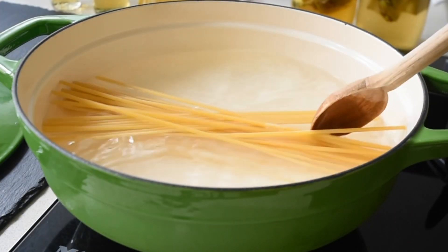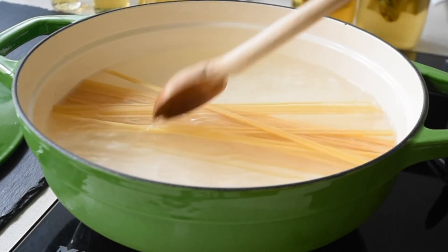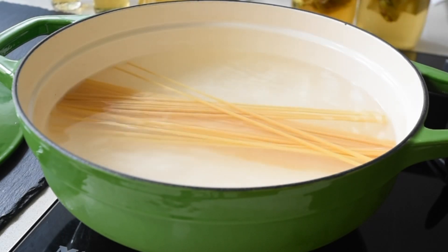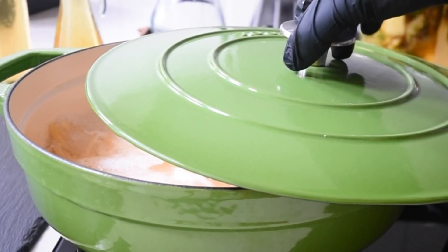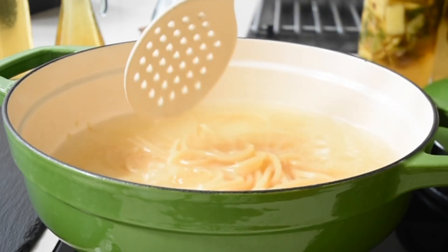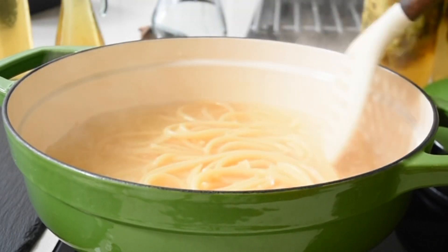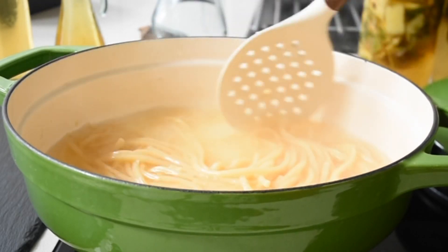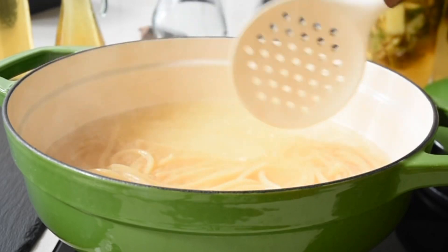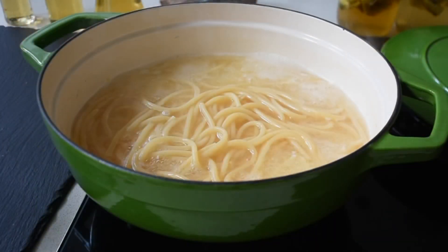Here I'm just going to add my bucatini — basically tuna pasta, really. I'm going to allow this to boil. I need my salt to taste, and this will take about six to seven minutes. Always pay attention to the instructions on your package, as that will tell you the cooking time. You want it to be al dente — soft, but with a bite.